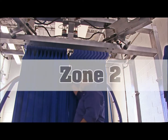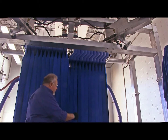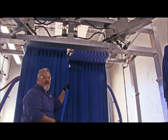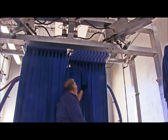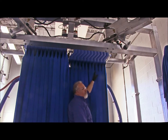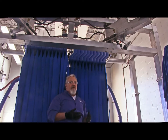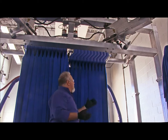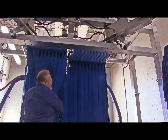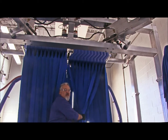Now we're going to move to zone two — the cloth. You want to make sure that your cloth is in good repair. Go ahead and put your hands on it. Make sure that your cloth is not loose in any way, shape, or form. Make sure it's not ripped or torn. If you notice that your cloth is in bad repair or needs to be cleaned, you may have to contact your service provider and have somebody come out and take a look at it. For zone two, just go through and make sure that all your cloth is secure and clean.